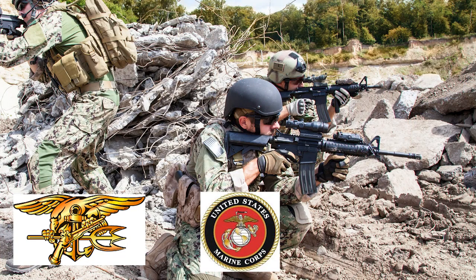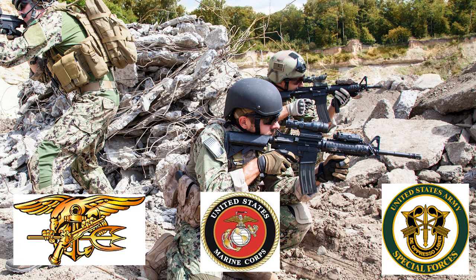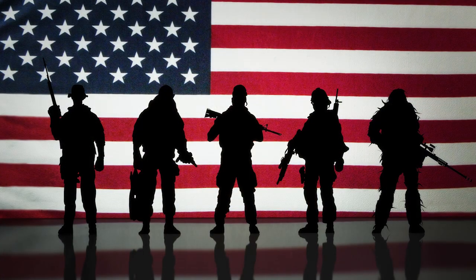SoftRep.com is an awesome website that puts out news and stories about the military and Special Operations. The guys at SoftRep are legit SEALs, Marines, and Special Forces that have been there and done that. So guys, thank you for your service and sacrifice.